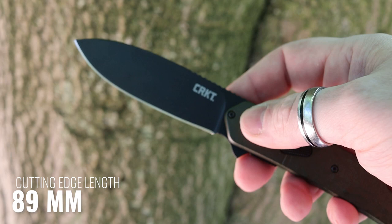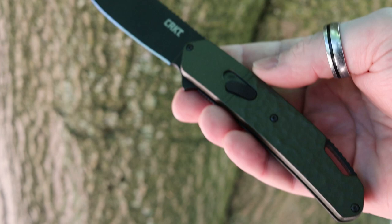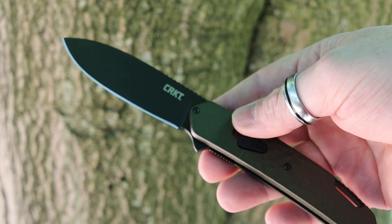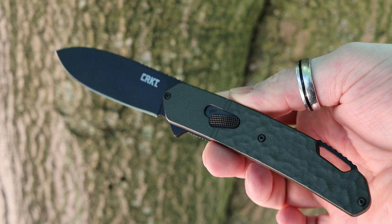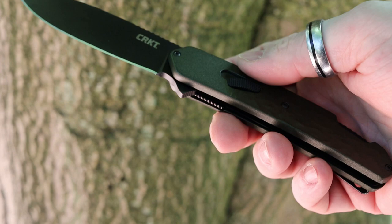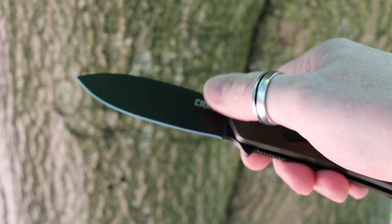The blade itself comes in at 89 millimeters. Just to point out - this unfortunately doesn't comply with UK-friendly knife laws, mainly because the blade is longer than three inches which is 76.2 millimeters, and it's also a locking knife. That isn't to say you can't purchase or own a knife like this, however it just can't be carried without good reason in public. It makes a very good camp knife or outdoorsy knife, which it's specifically designed to be, but that is definitely worth noting - you're not going to be able to carry this in public without an airtight reason.